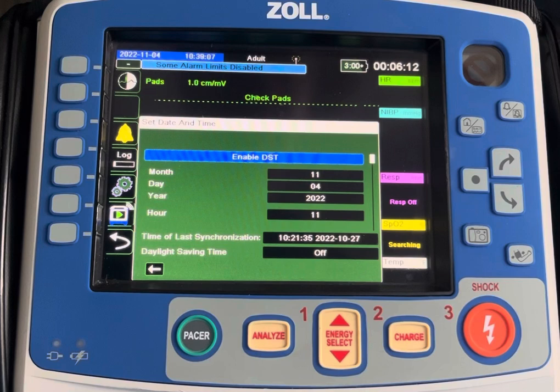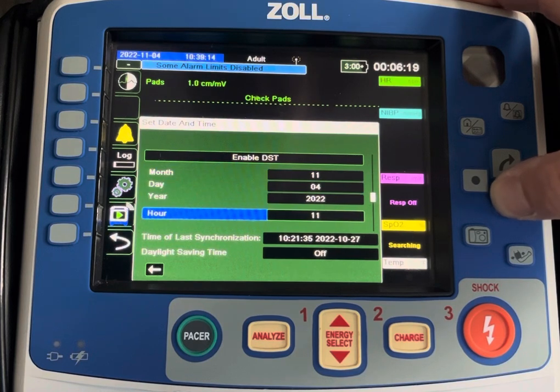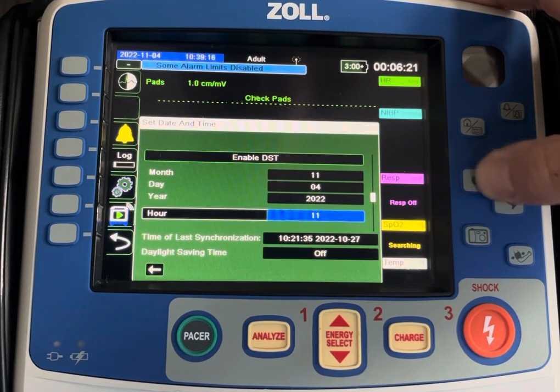It will then read Enable, which we will enable when we change the time in the spring. But for now, we just disabled it. Then we're going to go down and make our hour adjustment. In this case, we're going to fall back an hour.